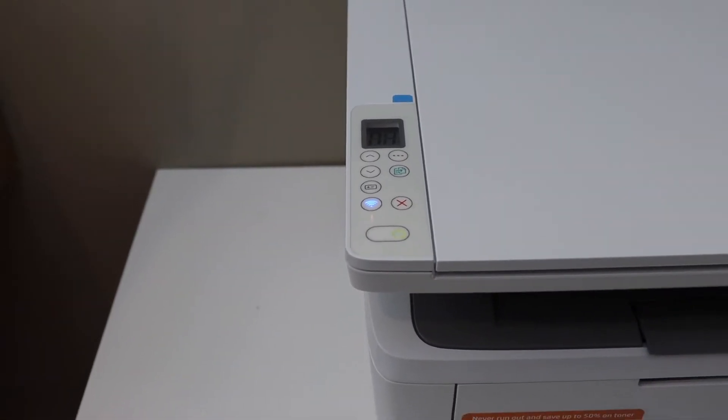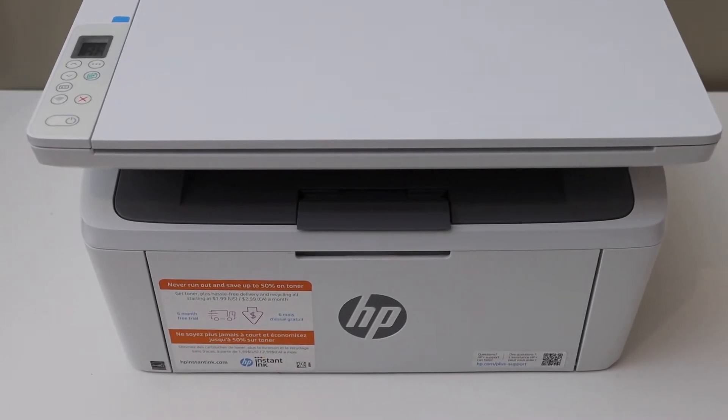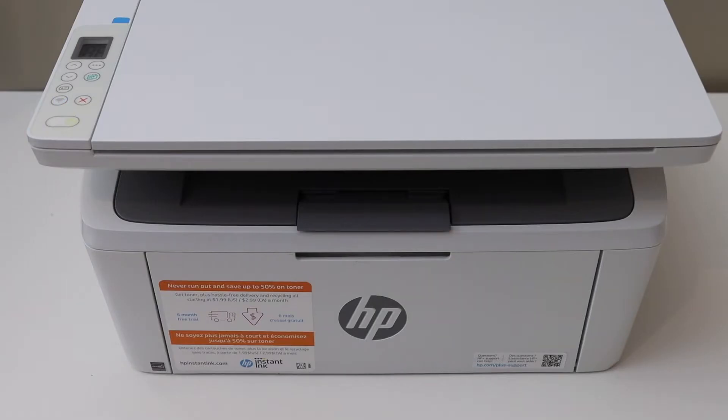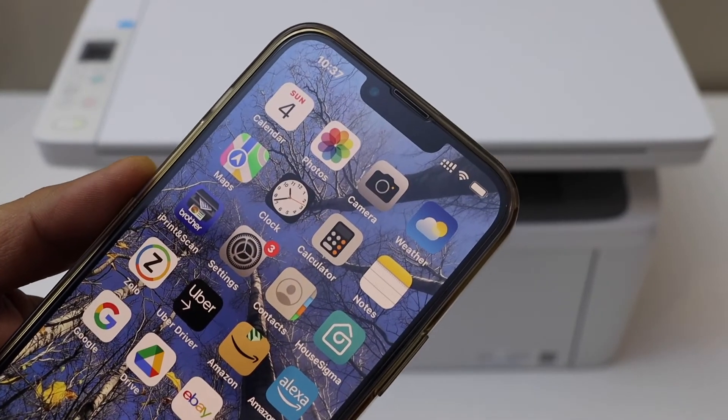We have to wait for the printer to restart. The printer is restarting — wait for the wireless light to flash. Our printer is in setup mode now. Go to your device; for example, I am going to use my iPhone.